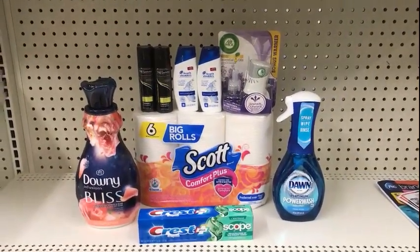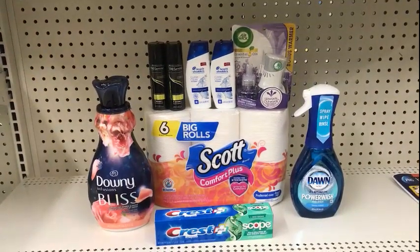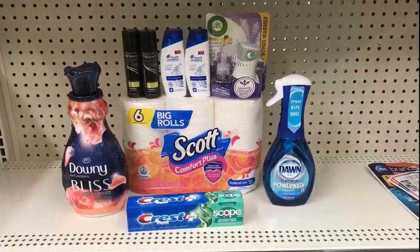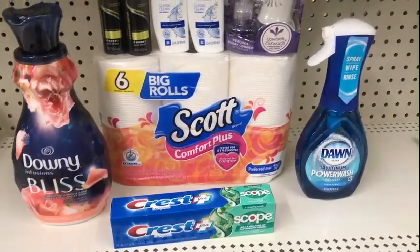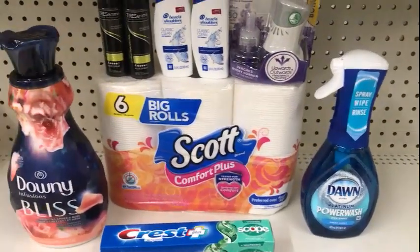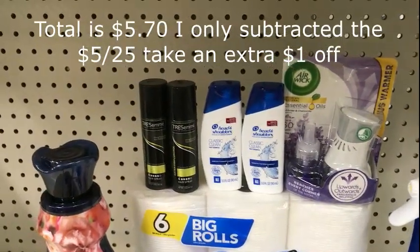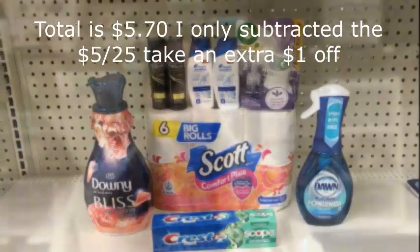Here's an all-digital scenario without the Tide products — I swapped in Head & Shoulders, TRESemmé, and added a Crest toothpaste. Altogether the total is $26.70 before tax. After the five off of twenty-five your total is $21.70. Then your $1.50 Downy digital, $2.00 Crest toothpaste digital, $2.50 Dawn Power Wash digital, $1.00 toilet paper digital, $3.00 Air Wick digital, $3.00 off of two Head & Shoulders digital, and $2.00 off of two TRESemmé digital all come off — making your total $6.70 before tax. Thank you so much for watching, sharing, liking, and commenting — it means so much to me. Until next time, peace out!